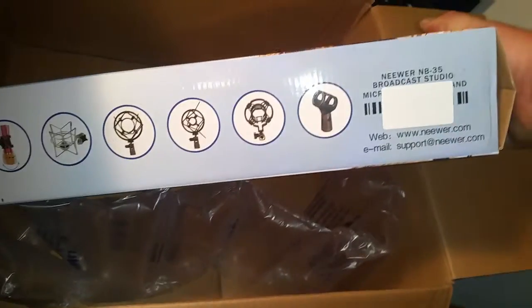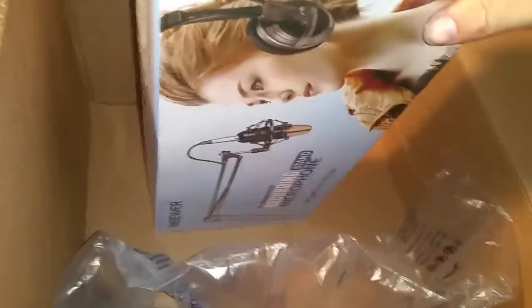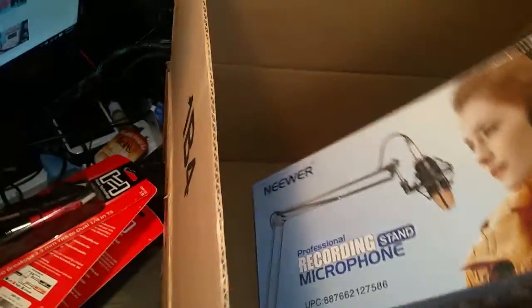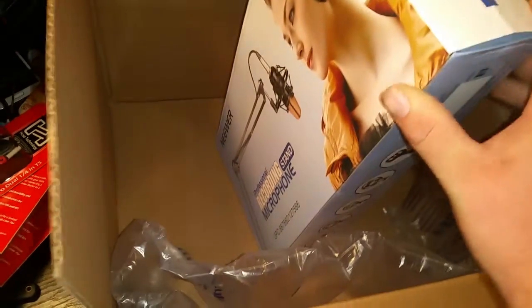You can kind of see there on the side what all it comes with. So that's the two things I got, and we'll bust this out.